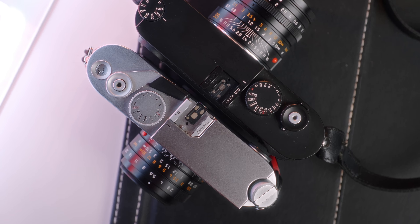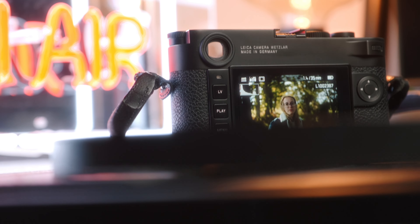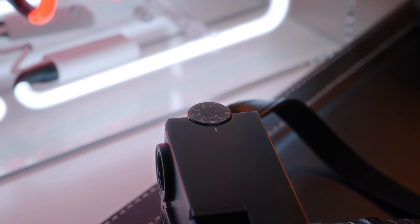Another thing I really like about the design is taking continuous shooting off of the power button. I used to accidentally flick the M240 into continuous shooting far too often, and it's a setting I pretty much never use on an M camera, so I'm glad they hid it in the menu. The screen on the rear of the M240 was pretty terrible — to check focus I always had to zoom in — whereas this screen, although still not great by today's standards, is definitely far better.